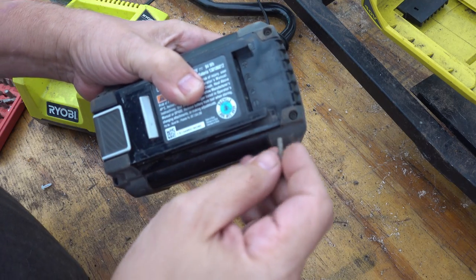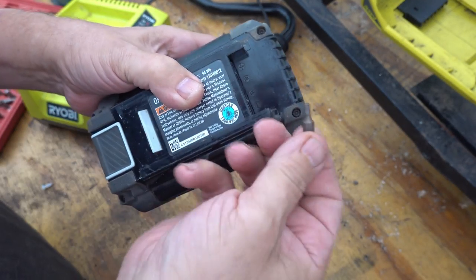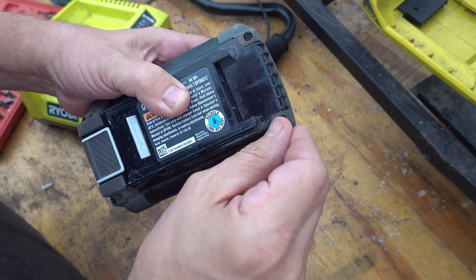Now, the battery pack itself is held together by these four screws. There's a T15 security bit, which — I happen to have.